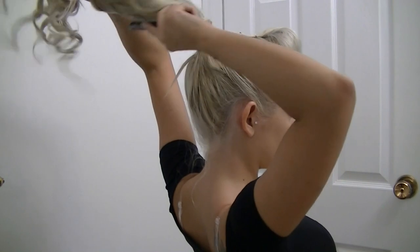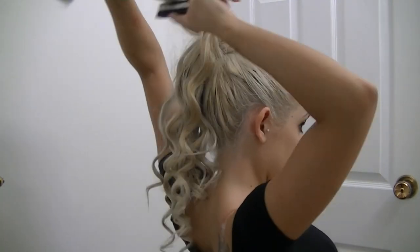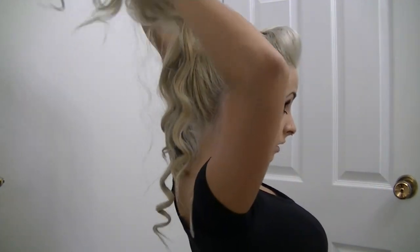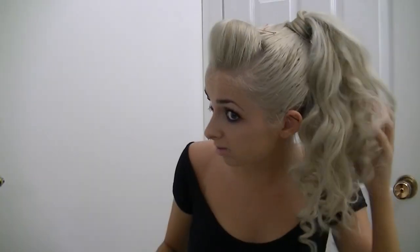Once all of my hair is curled — just wrapping pieces around the barrel — it should look something like this. I love this hair. You can keep it like this because it's very cute, but I want to make it a little bigger, so I tease the bottom of the ponytail, then lightly tease sections all over — top, middle, sides — just to give it a really big effect. This also loosens up the curls so they're not so tight. Then smooth them out so they don't look too messy.